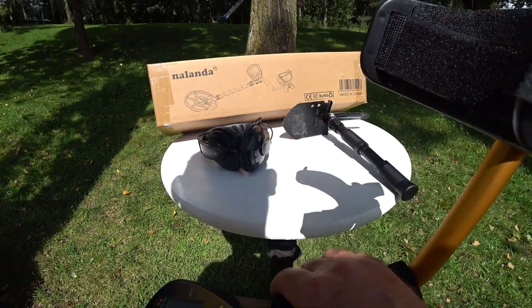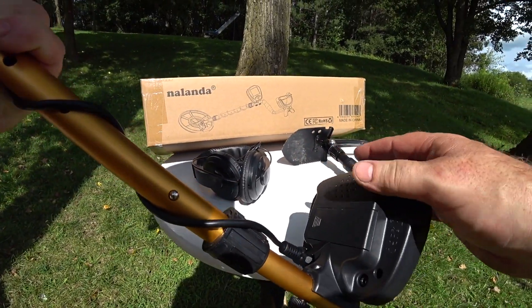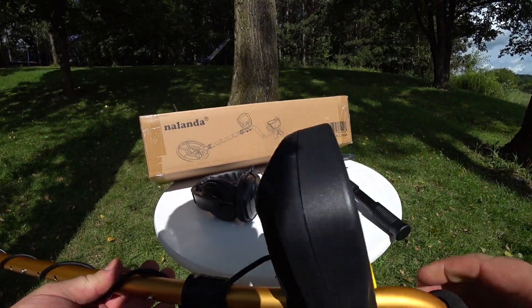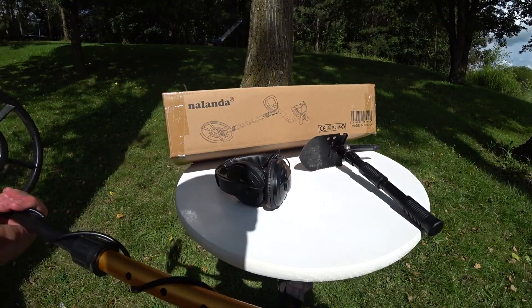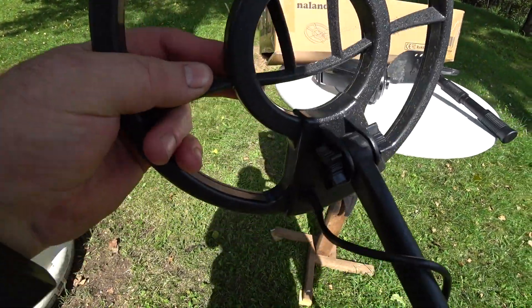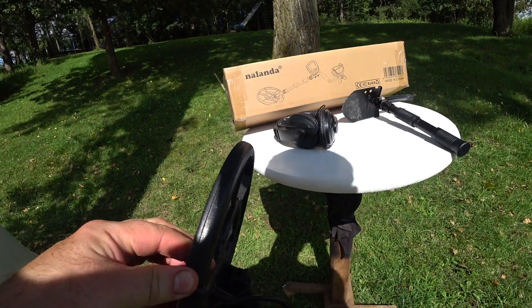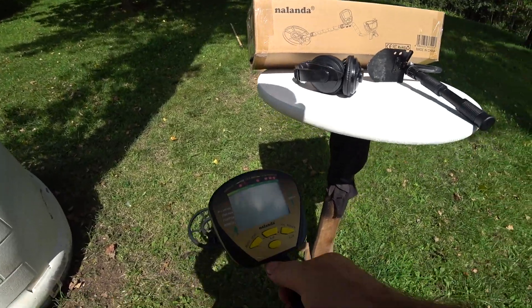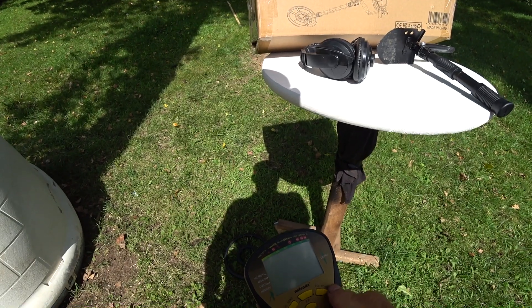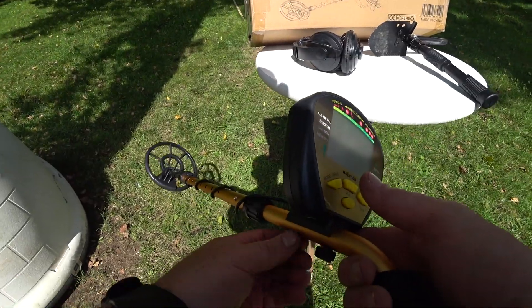I've tried this out quite a bit and I'm actually quite impressed with this thing. Build quality-wise, you wouldn't expect a tremendous amount being a well-priced detector, but it's built good, solid. The coil itself is an eight and a half inch waterproof coil. I don't see any flaws in it — seems actually quite solid. Portability, very light. One nine volt battery, like I said. As far as features, we're going to get into that. I'm actually kind of impressed with it. Price-wise, I'm very impressed with it.